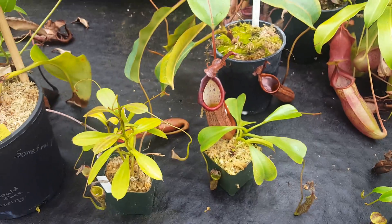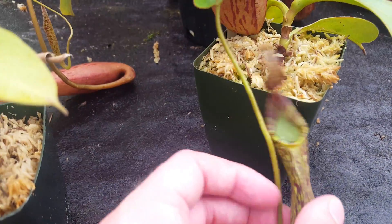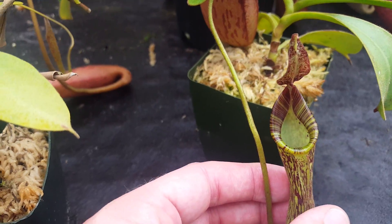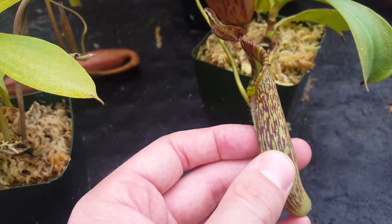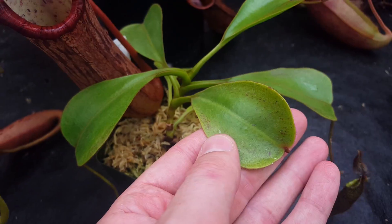We've got three clones here. First up, this is the flared parasom clone from Borneo Exotics. It's still pretty small, but you can see it does have a nice flared parasom — kind of striped, sort of a speckled pitcher body. This is the one that had the nicest leaf shape, I think.